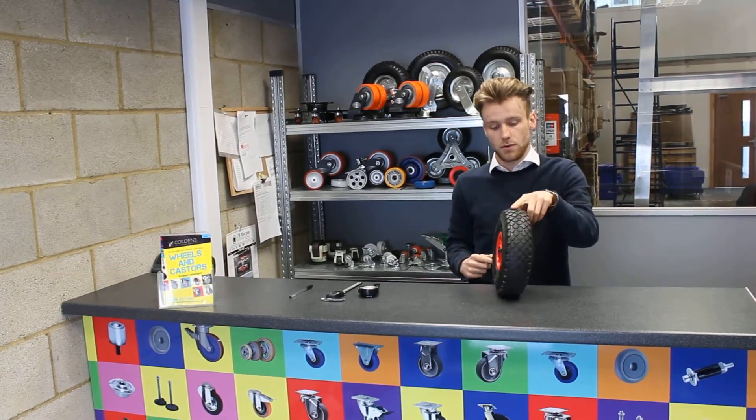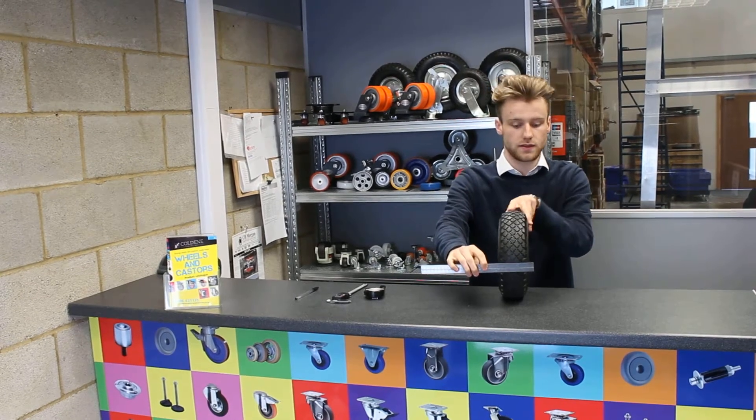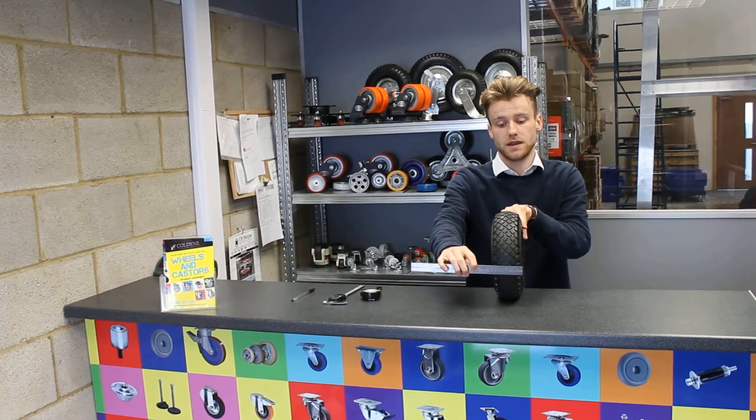Next, just spin your wheelbarrow wheel round like this and you need the tread width. This is from side to side of the width of the wheel, and this one is actually 85 millimetres.